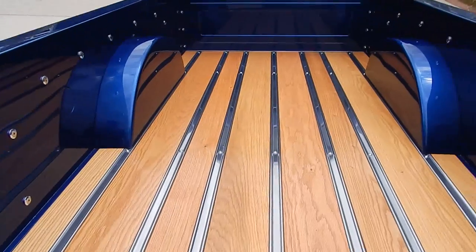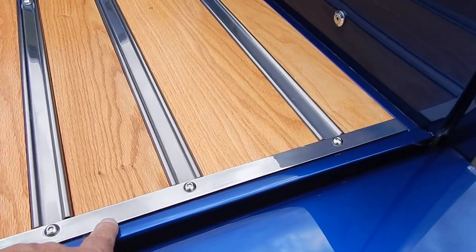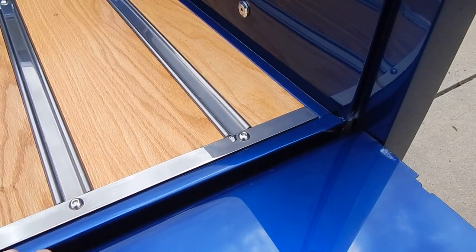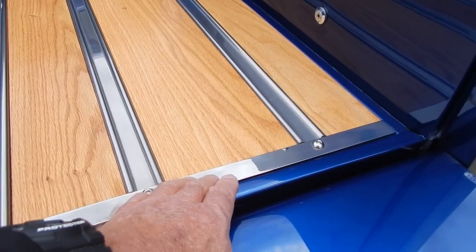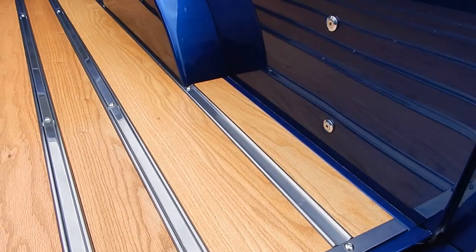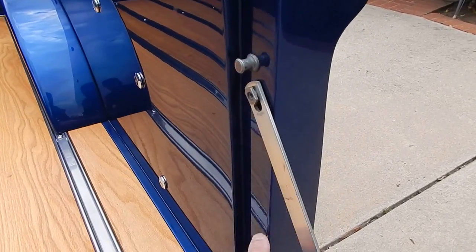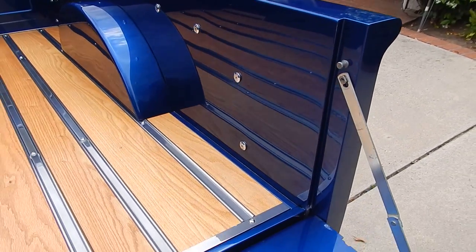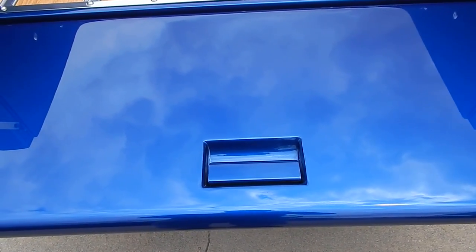There are oak bed inserts with stainless steel separating strips. There's a custom strip on the back and the front that evens up the boards — you typically don't see that. This is something the owner had custom made. Polished Allen stainless hardware throughout. All I can say about this truck is just wow.